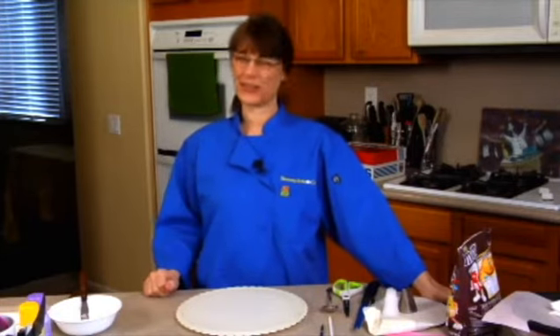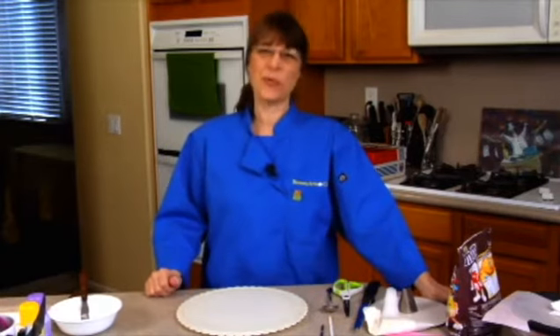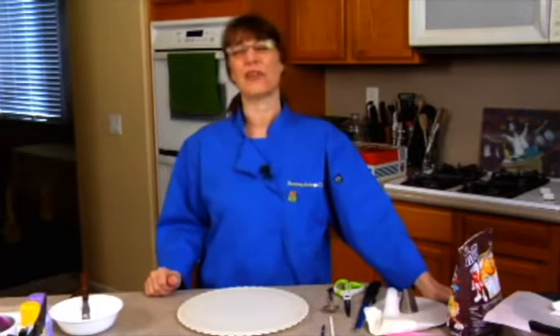Hey everybody, thanks for joining and not shopping — well, you can shop online while you watch me. We're going to do a piñata cake today. They're very popular.